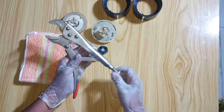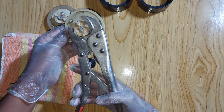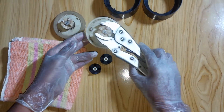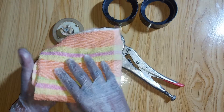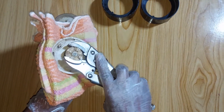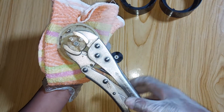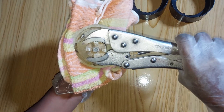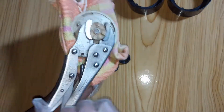We will need lock pliers and some cotton fabrics or a towel. First, use the lock pliers to hold the rubber gear like this, and then grab a piece of cotton fabric or towel and hold the blades carefully so that it doesn't hurt you. Now move the lock pliers clockwise and force it to open the rubber gear.